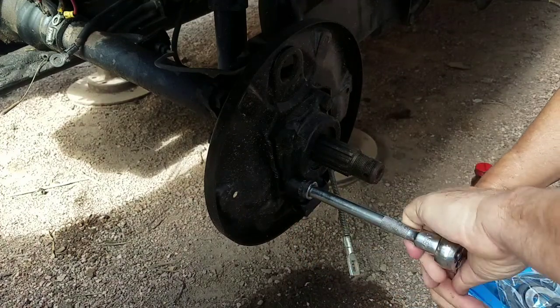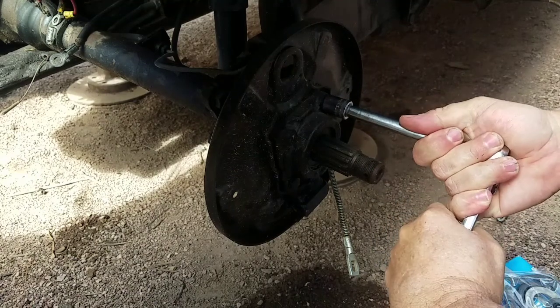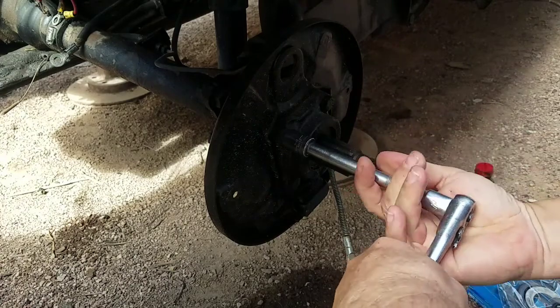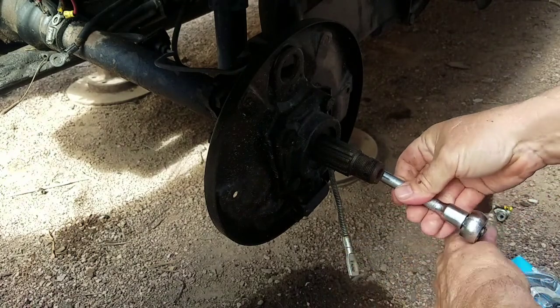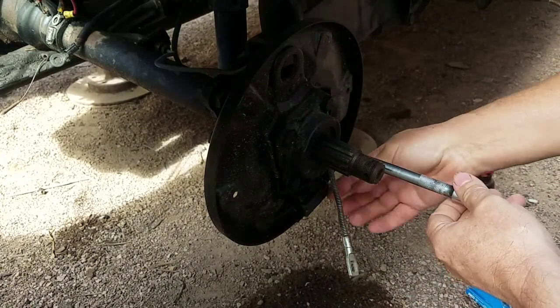There are four bolts with a 14mm head. That one's a little tight. You can see I already replaced the emergency brake cable, and that's the reason why I'm doing this — I'm replacing the brakes on it.